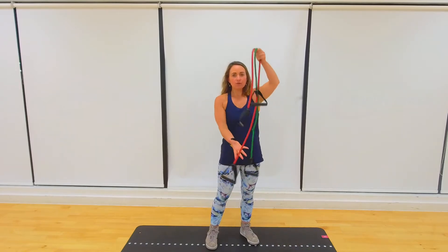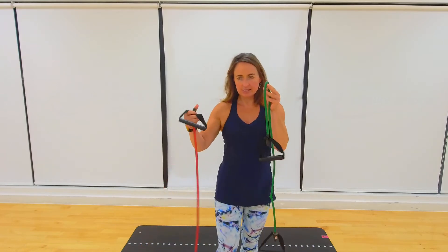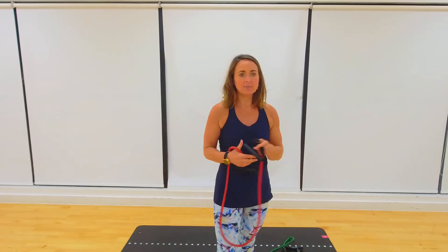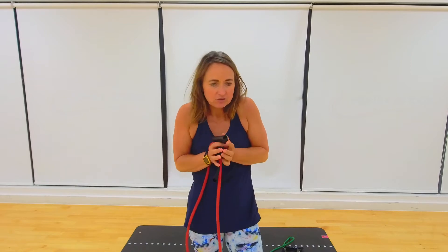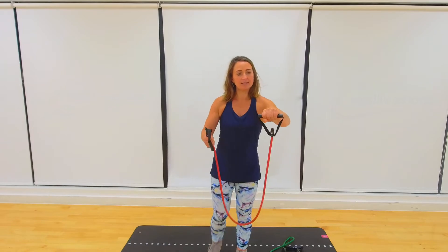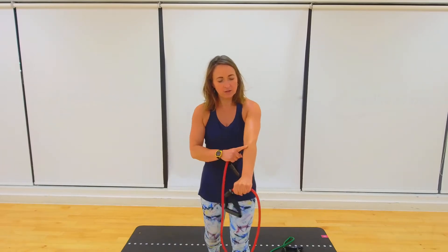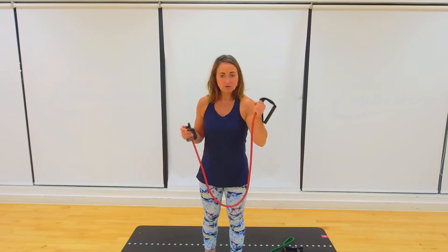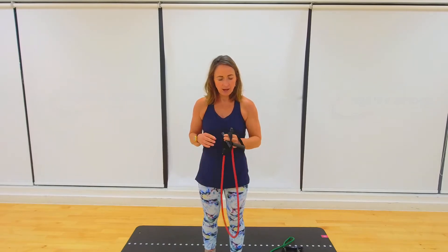Hello and welcome to an upper body strength and tone class with a band. You may have purchased something that looks like this at home. I've got a green one which is a lighter intensity and a red one which is a harder intensity. I've done banded classes before using a Pilates band, the one without handles. But what I find with the handled ones is that I get a nice grip of the band, as opposed to when your forearms get sore and you create tension you don't want. So I thought I'd do a class using the handle bands.